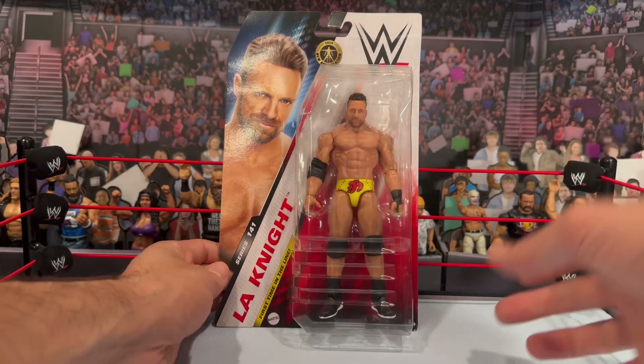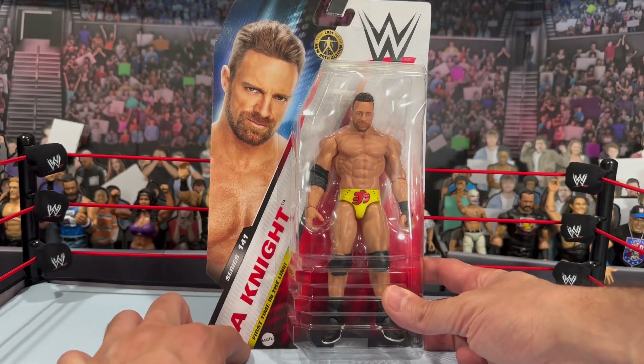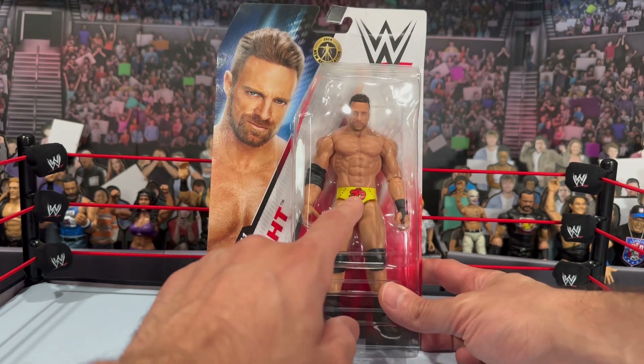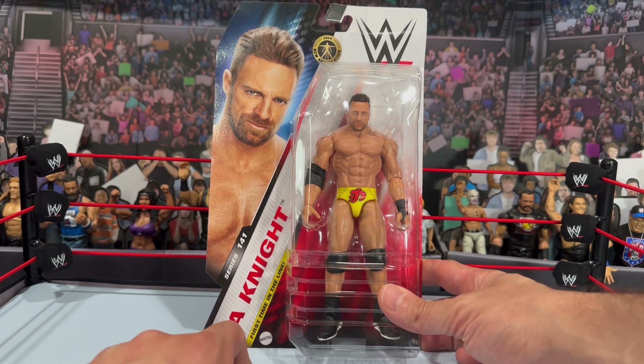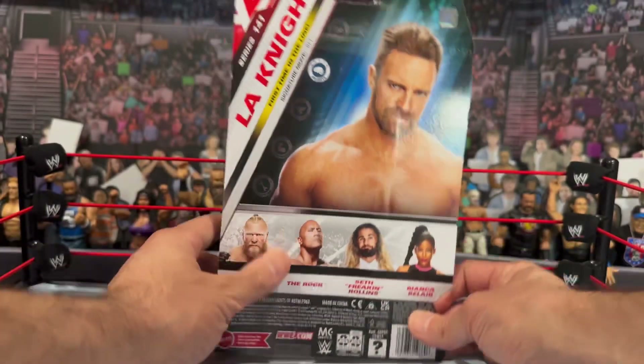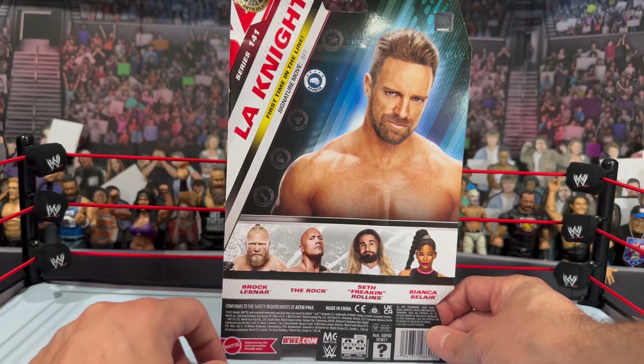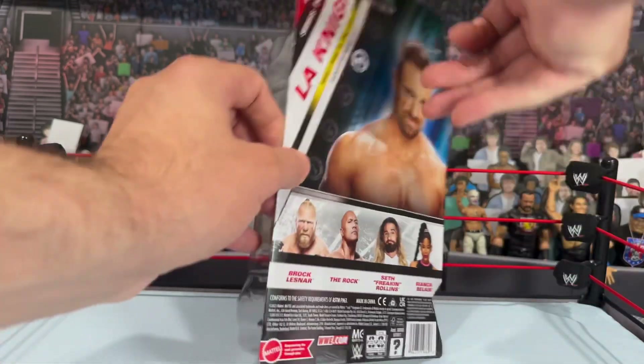The box itself is the same box as the standard — Basic Series 141 with the new packaging. LA Knight first time in the line. You can see he does have the yellow and red trunks on this version. You get the new basic articulation for this figure, and on the back you'll see the little bio, 'first time in line,' his signature move BFT, and the other figures in the wave. Let's crack the chase version out of the box and see if it's better than the standard.